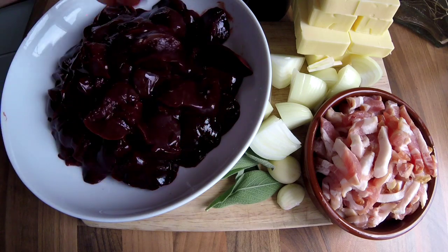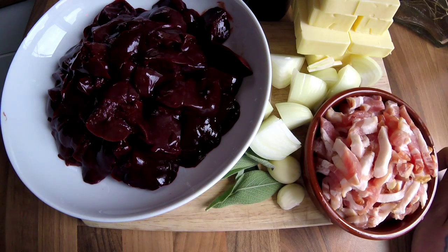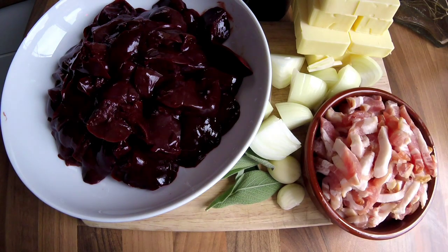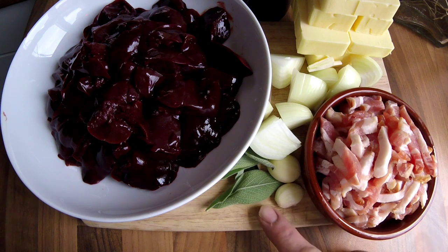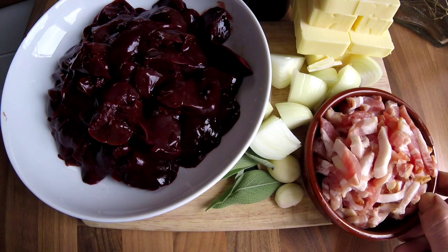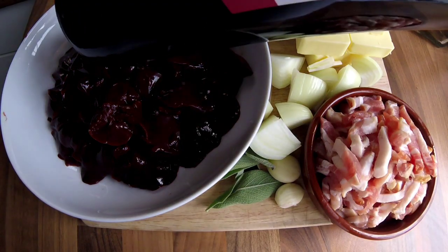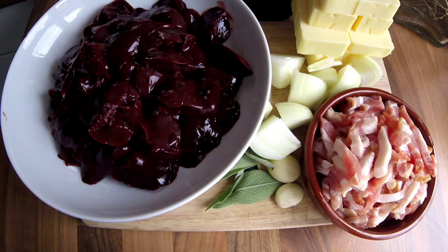Other than the livers, I've got 250 grams of salted butter, one small onion that I've just quartered, two cloves of garlic, a few sage leaves because sage goes really well with liver, 250 grams of smoked bacon lardons, and I've got some red wine — I'm just going to use a glass of red wine.